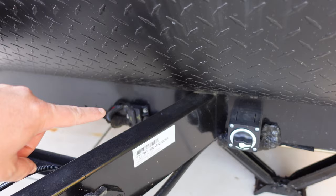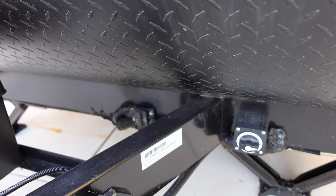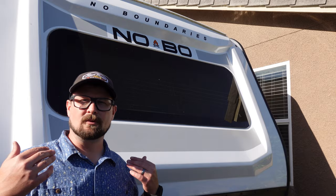Also very important: there's a battery disconnect here and a thermal overload switch. If you're hooked up and nothing is working from your batteries, check that — see if it's popped out and just pop it back in.